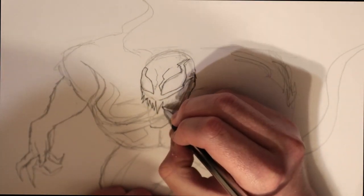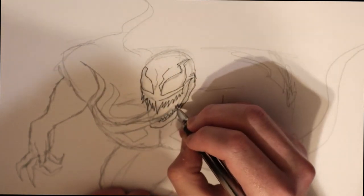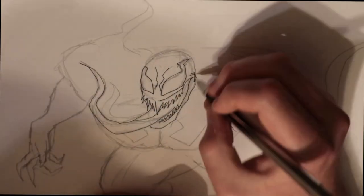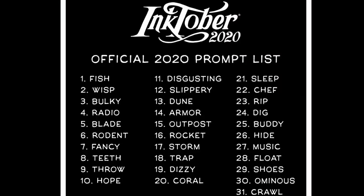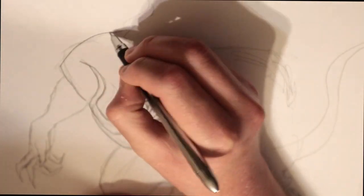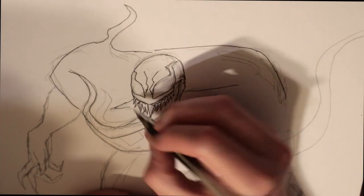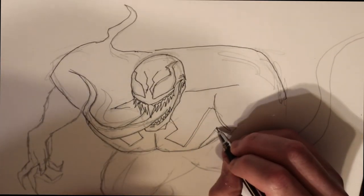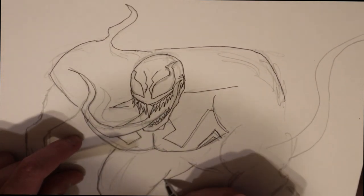Today we have Venom. If you've been watching the series so far, I've been loosely basing these drawings off the Inktober 2020 prompt. Today's is — it's kind of a stretch — Rocket. I was like, I could do a rocket, I could do a spaceship, I could do Rocket Raccoon. But I wanted to keep it horror, scary. What's kind of scary and related to Rocket? Space, and what comes from space. Anyway — Venom.